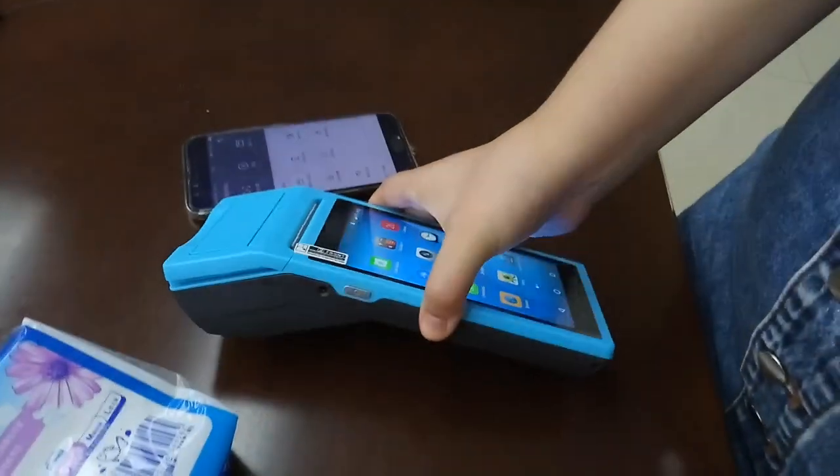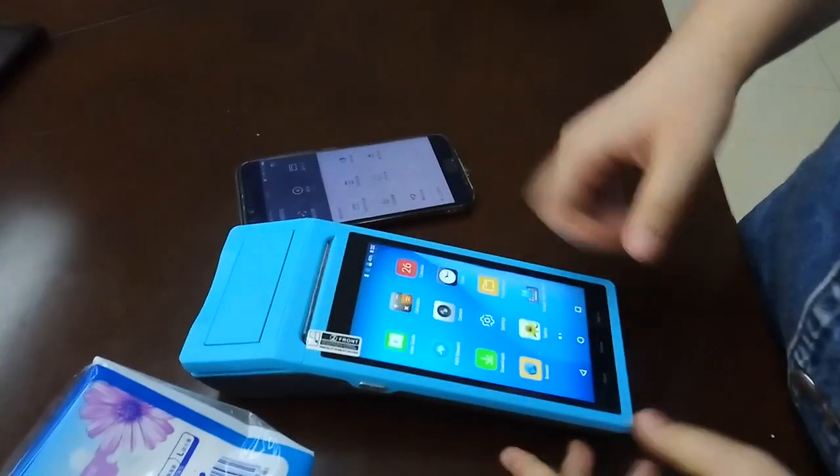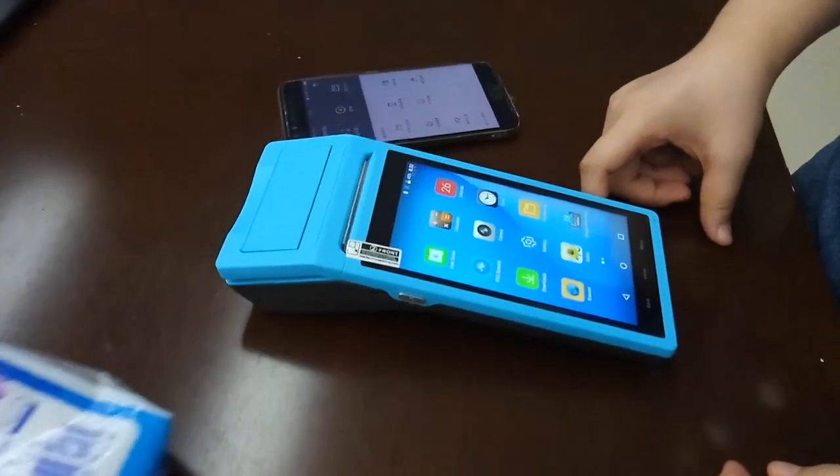Hello, this is our S4 PDA Pulse machine. The whole size of the screen is 55 inches, and here is the Buckel Scanner module.